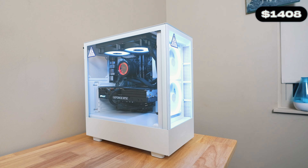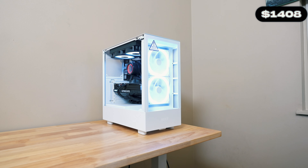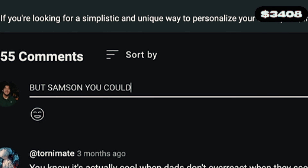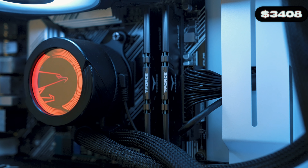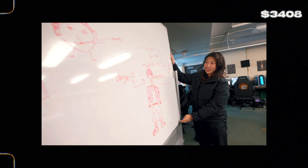Now you guys are probably wondering, what kind of PC did I buy for a collegiate gamer? Prim's going to be rocking the NZXT Player 2 Prime. I can hear the Dorito crumbs already on your keyboard. But Samson, you could have gotten more for your money if you went custom built. Money is time, time is money, and this pre-built is going to do just fine for her. This Player 2 Prime has a Ryzen 7 5800X with a 4070 Ti graphics card, all with 32GB of DDR5 RAM. Seeing that Valorant can be run on a cardboard box, Prim is going to be just fine.